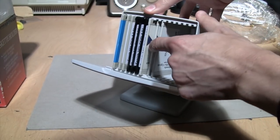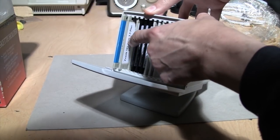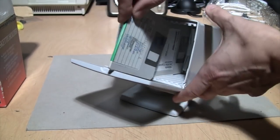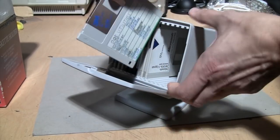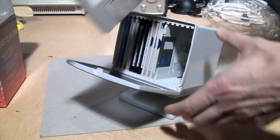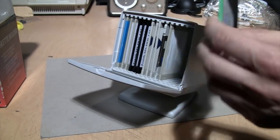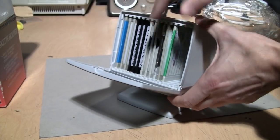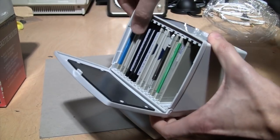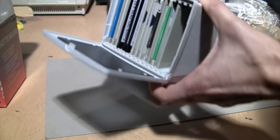Oh, do they sort of snap in? You can latch them in like that — I didn't notice that. That makes it a little bit more interesting. I don't know — can you put them in backwards? Either way works. So it's kind of a neat novelty. If you put your labels towards the top of the disk you can sort of see a little bit peeking in there of what they are.